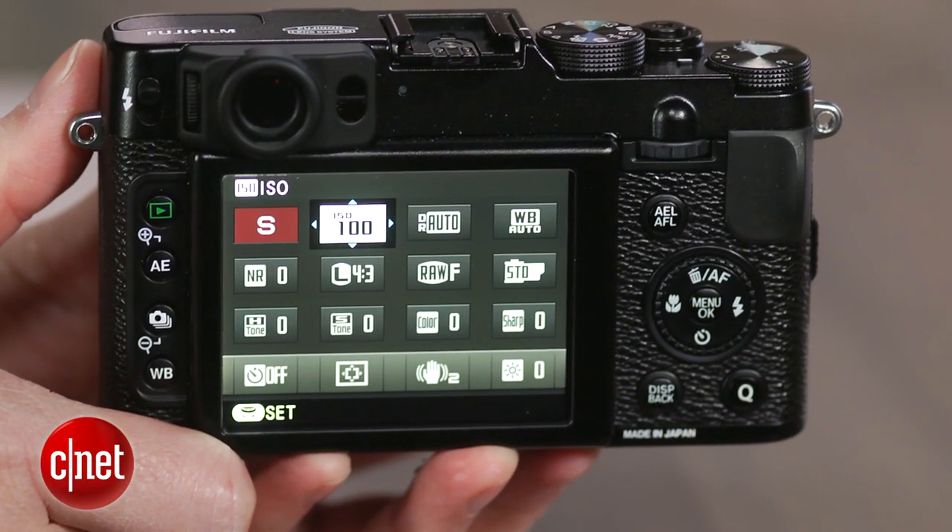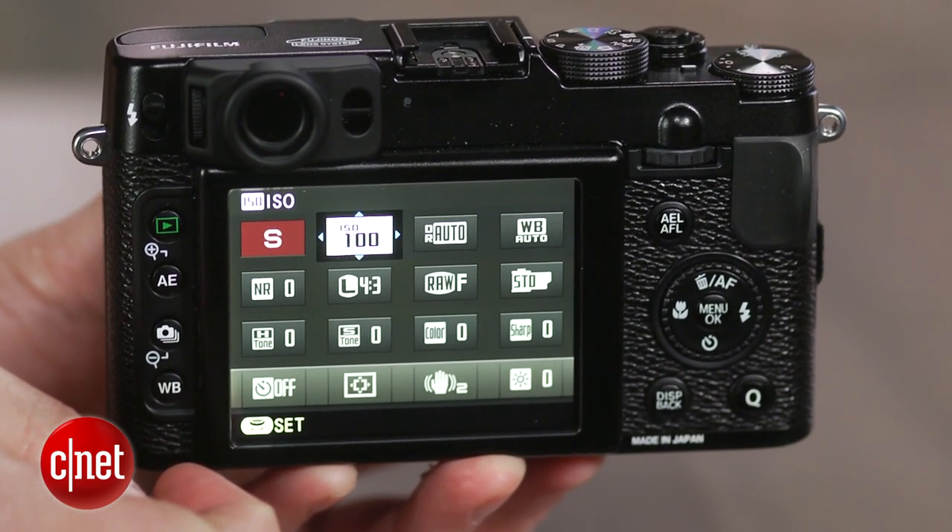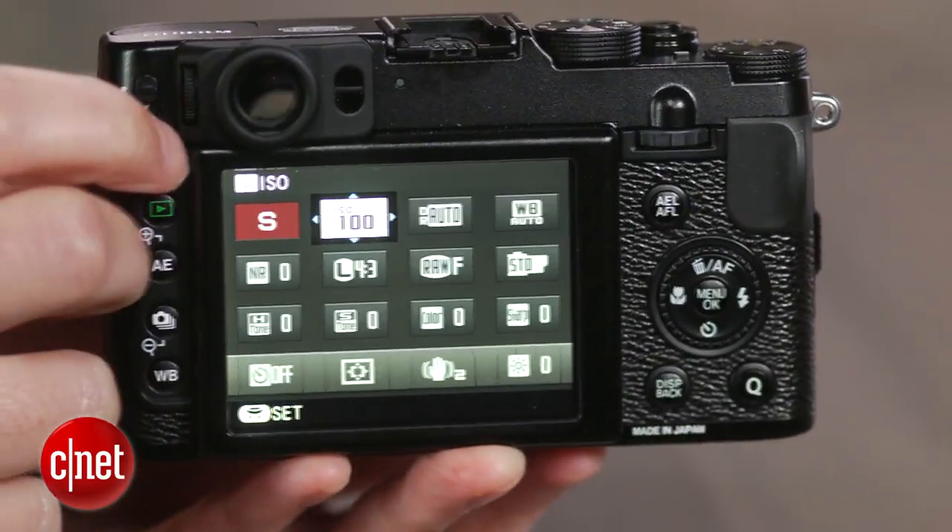In addition to delivering a readout with the mode, shutter speed, and aperture, it provides an autofocus area display and a focus lock indicator. Though it's not a through-the-lens viewfinder, the focus area really helps when framing the scene.